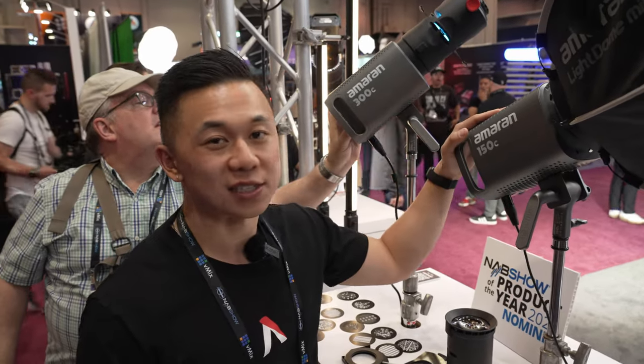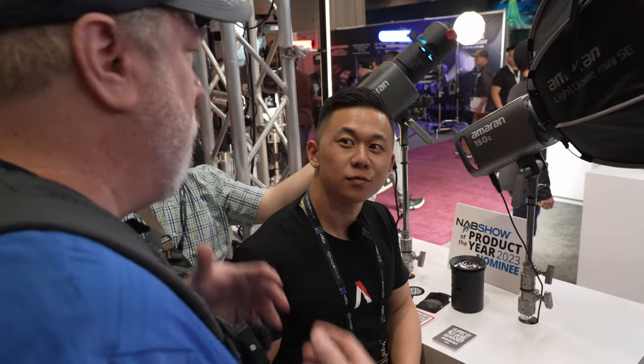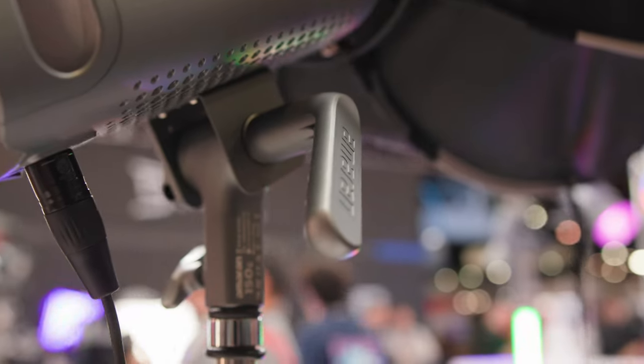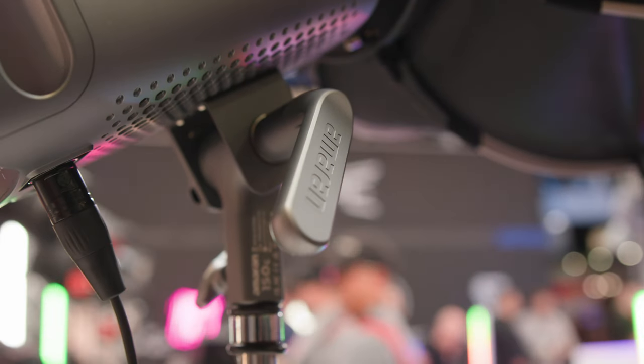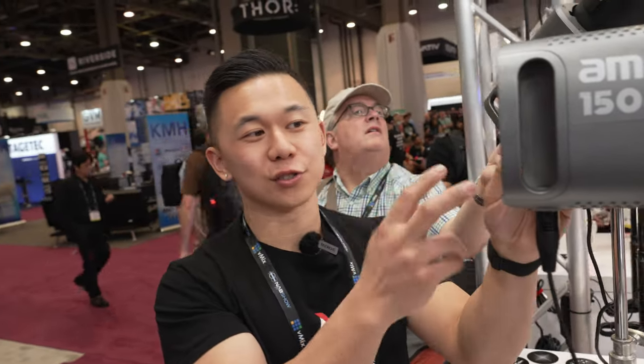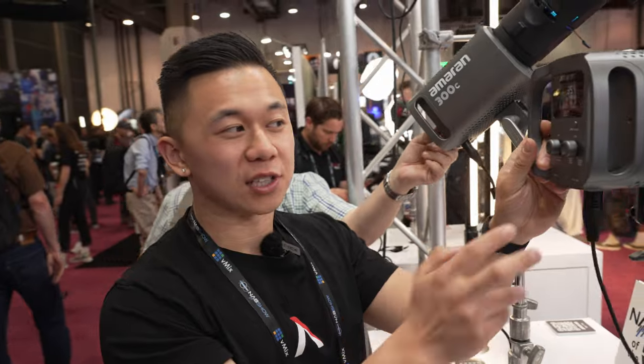The Amaran 150C is for content creators who want to branch out into color without going straight for a 600C Pro. The 300C is the brightest light in the Amaran point source category. The controls on these are super simple — all you need is two knobs to control almost all the features.